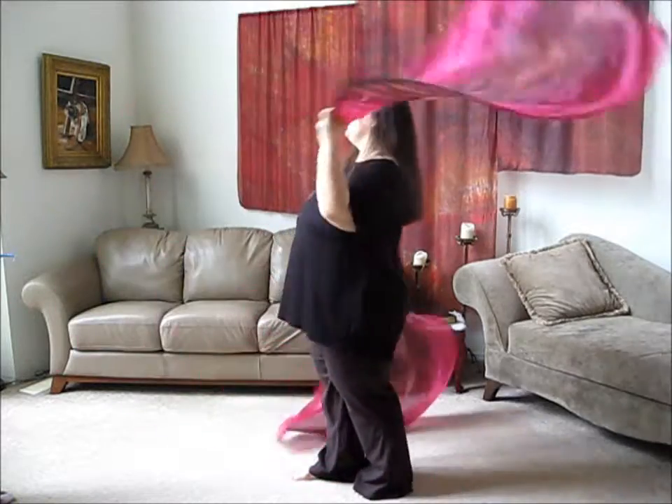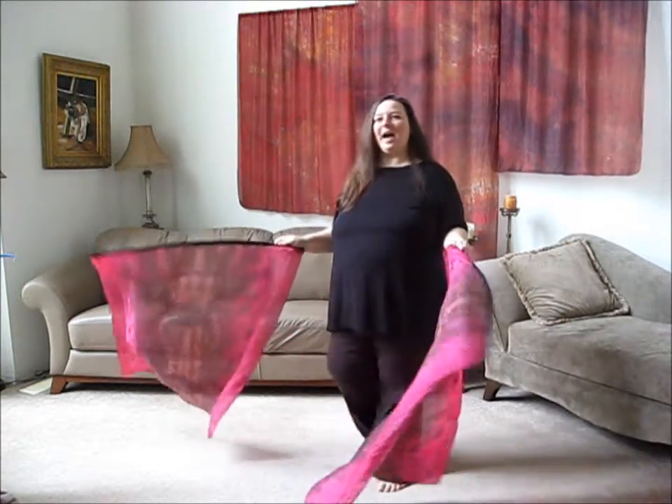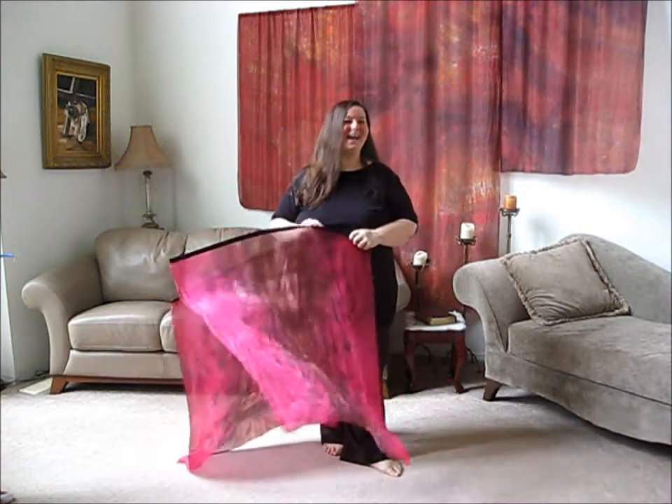Those are just a few of the basic moves that you can do with a quill. If you have any questions, don't hesitate to ask us. God bless you and happy worshipping.